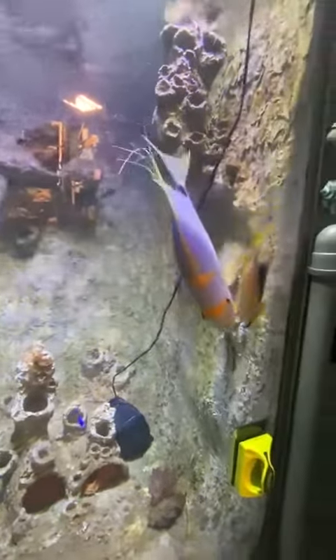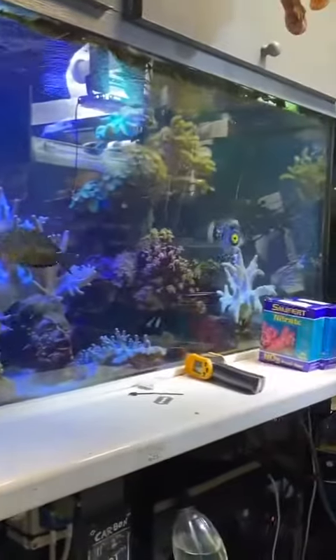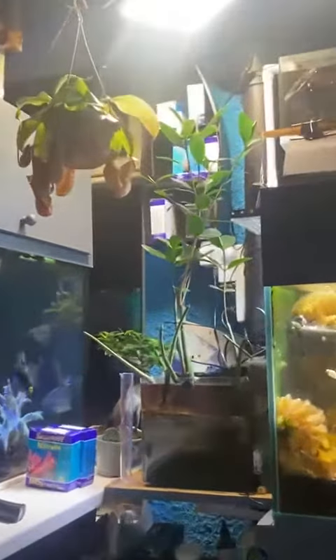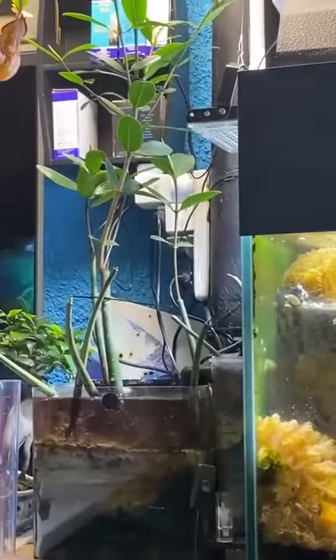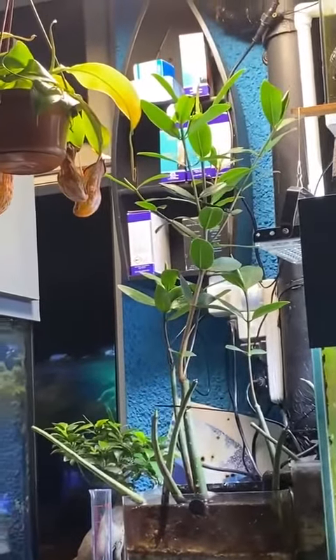Put some new lights on it. And then the main tank. Yeah, basically it's all about the mangrove today — just showing how... I think it's probably two and a half foot. Growing quick.